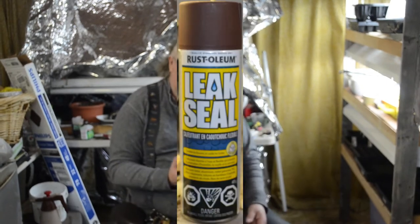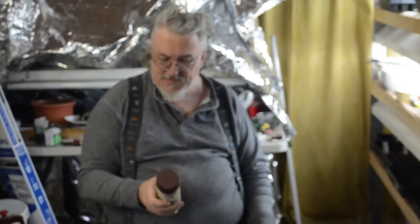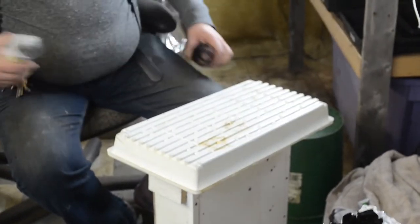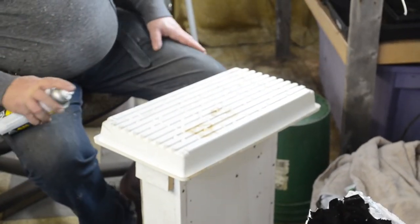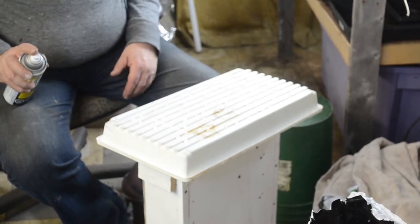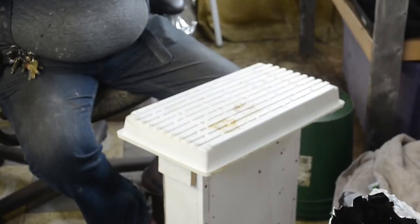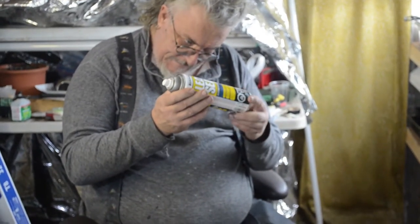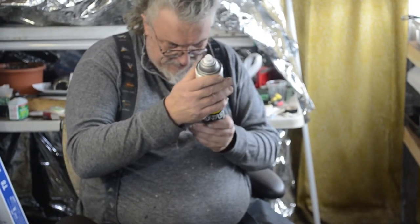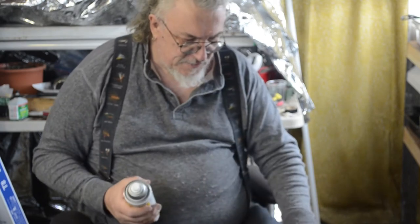But I thought I would try this stuff — Rust-Oleum Leak Seal. Never used it before. I'm pretty sure this is the one where they show a guy spraying it directly into an eaves trough while it's leaking and it seals it. It claims to be flexible rubber, a watertight flexible seal that prevents moisture penetration, rust and corrosion. I don't think these are going to rust, but then you never know.